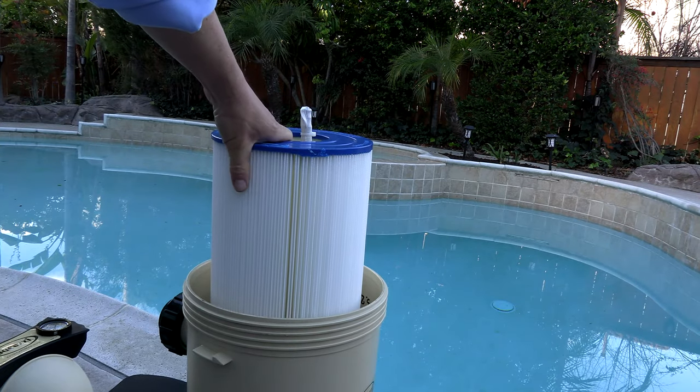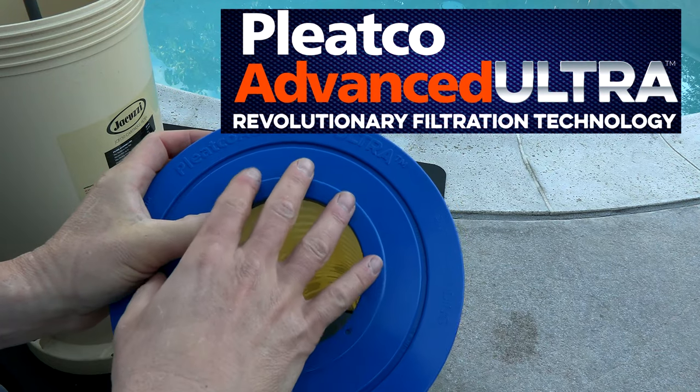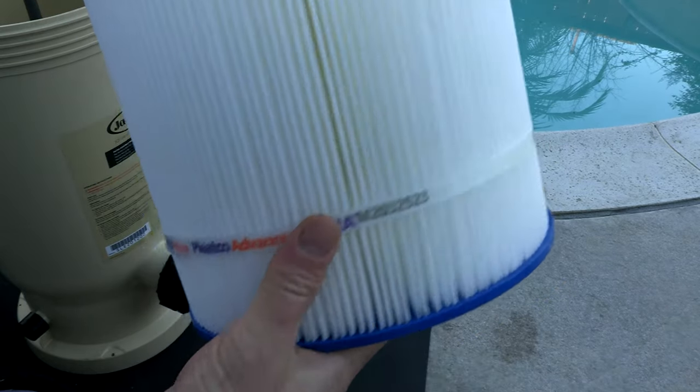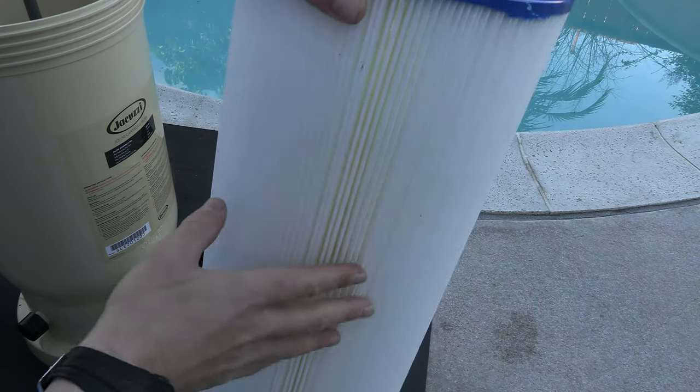You can easily take the cartridge out to clean it. I'm really happy that Jacuzzi went with the Pleatco Advanced Ultra cartridges for their filters. I think the Pleatco Advanced Ultra is the best cartridge on the market today. This cartridge is extremely durable, long lasting, and extremely easy to clean.